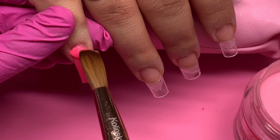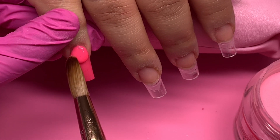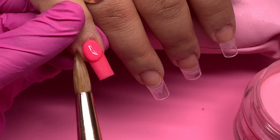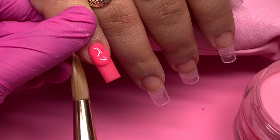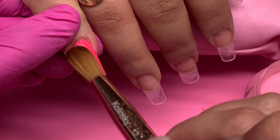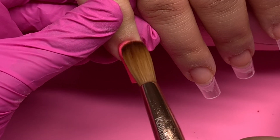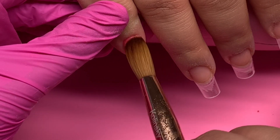We wanted to do each nail a different color. I'm using Knot Polish acrylics — all of them are their two-in-one powders, all part of their glow collection. I showed the names of each color in the beginning of the video and typed them on screen. Direct links are down in the description box. On this pinky I'm using a very beautiful neon pink. I'm also using the Kiara Sky Monomer with an acrylic brush number 12 — all discount codes are linked in the description.